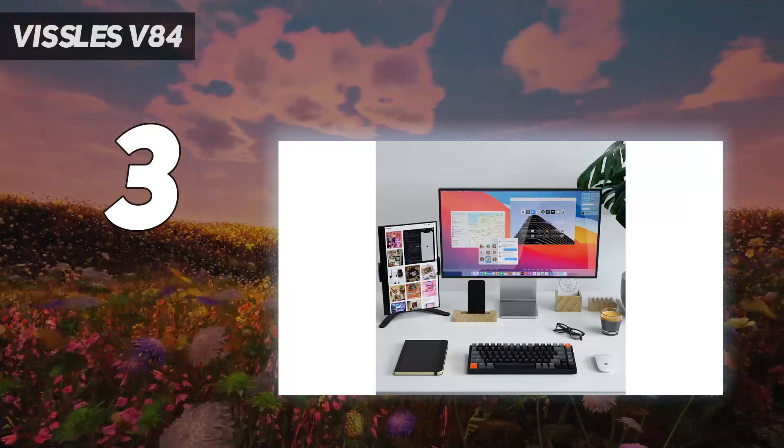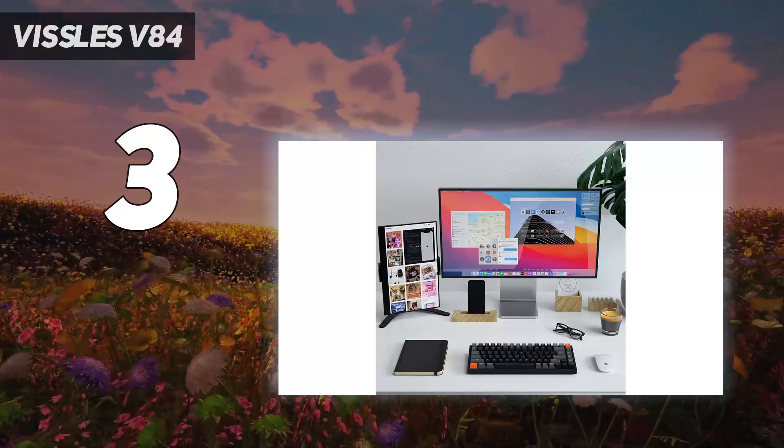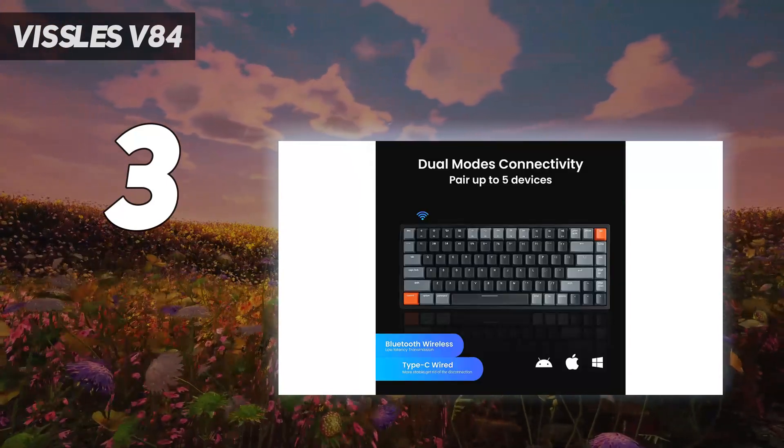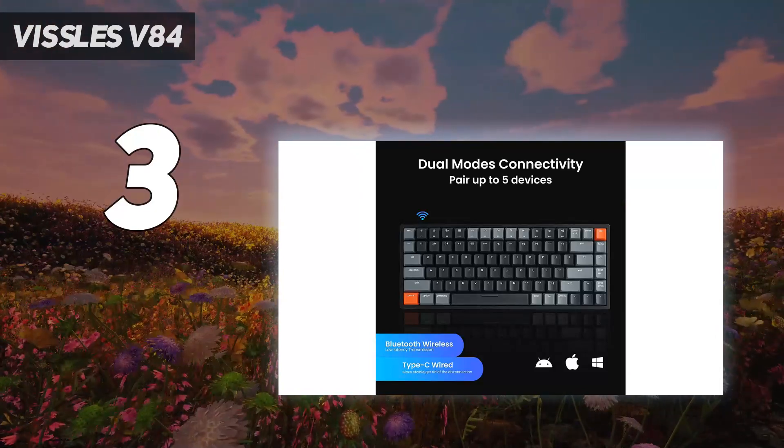Since it's Bluetooth, I'm not sure I would necessarily recommend it for high-stakes competitive gaming — but your mileage may vary, and you can always use it in wired mode too.